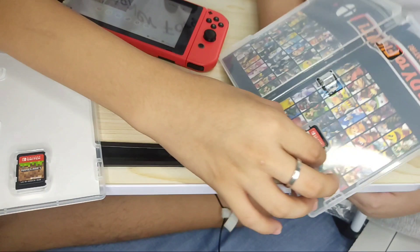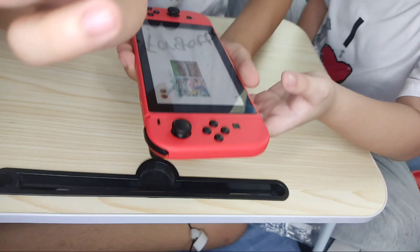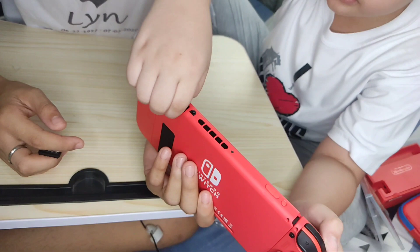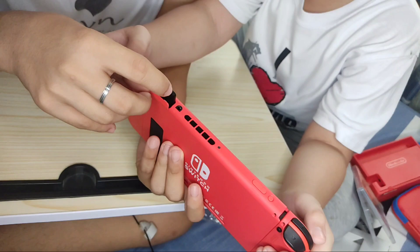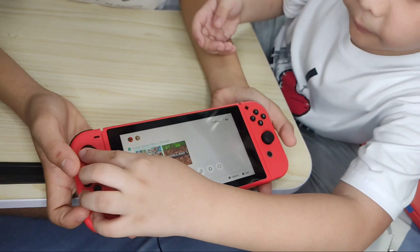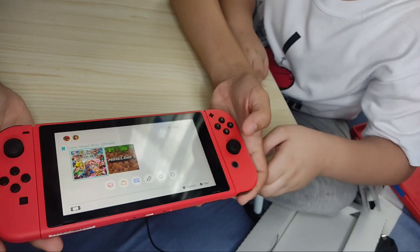Ano ang gusto mong laroin una, Andre? The Super Mario? Let's try the Super Smash Bros. How to put this guys? Ganito lang siya, napakadali lang yung ilagay. Open nyo lang to, yung nakalagay ng game card. Open this and you're going to put this — make sure na nakataas yung Nintendo Switch para maassemble. Press the A to enter to the game.